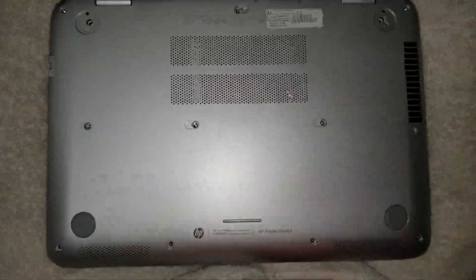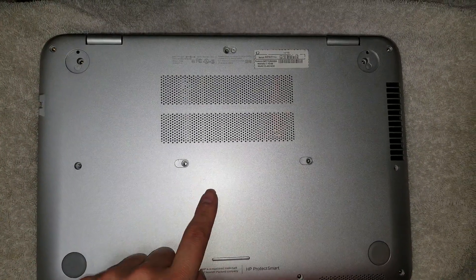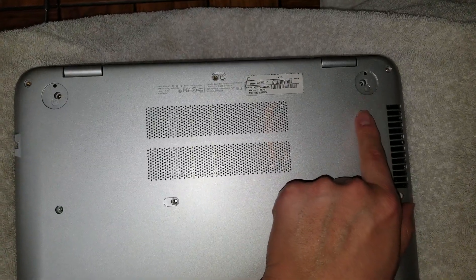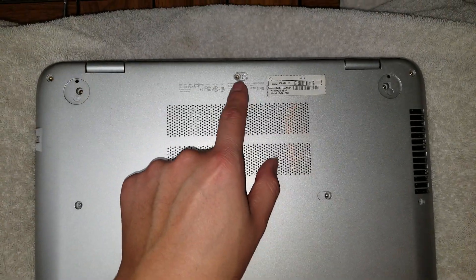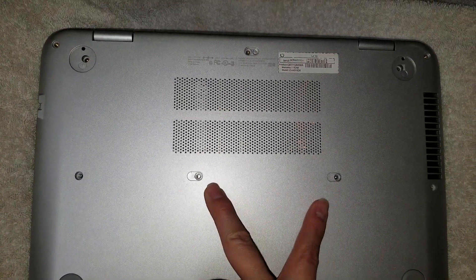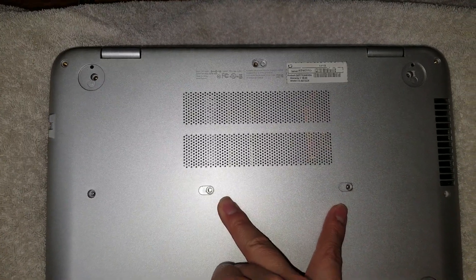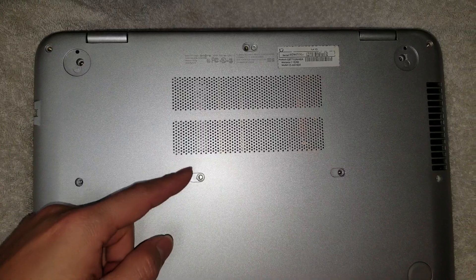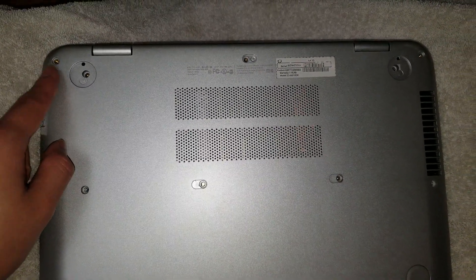First, remove all the screws from the bottom. There will be five screws hidden underneath some plastic and rubber covers. The two rubber legs near the hinge area will have screws hidden under them. There's also a rubber cover with a screw, and two plastic caps you need to remove. You can use a needle or a small flathead screwdriver to pop those off.